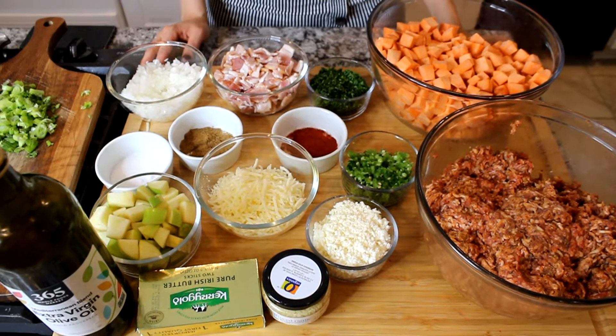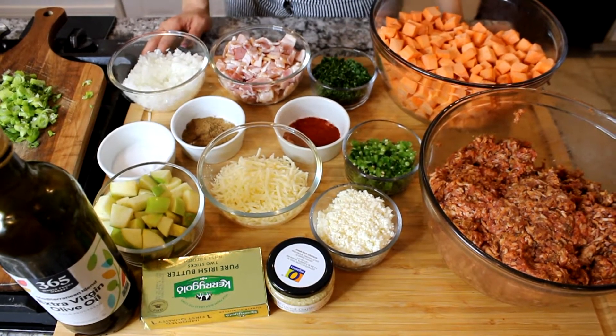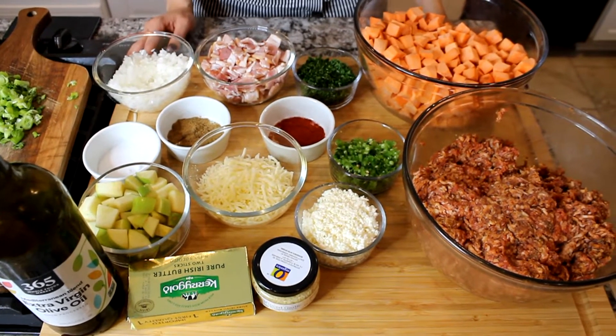Hi guys, it's Chef Angelica and today I'm going to be showing you how to make a delicious brunch recipe. It's a sweet potato hash on a skillet.